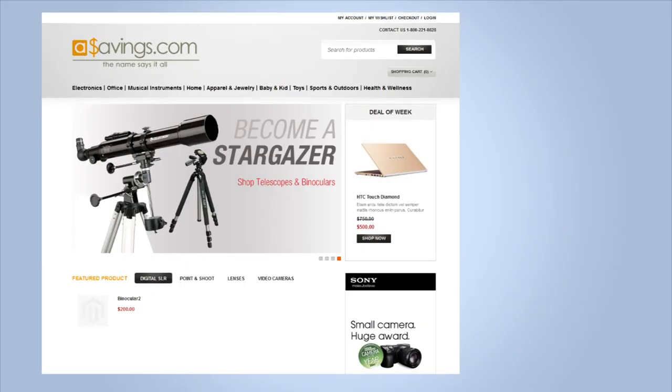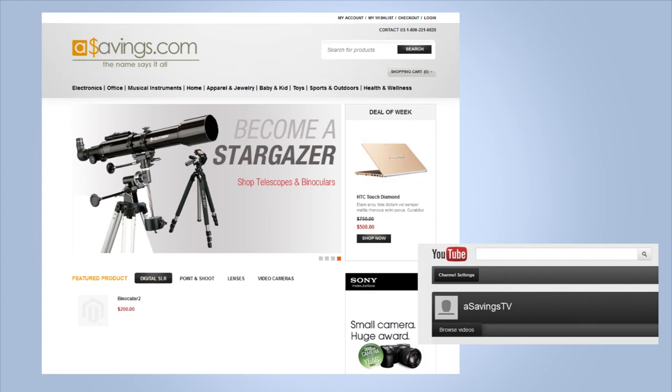If you want to explore the universe effortlessly and without breaking the bank, check out the Meade NG-70SM at asavings.com. We would love to have you as a friend on Facebook and as a subscriber on YouTube. Thanks and see you next time.